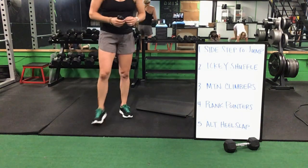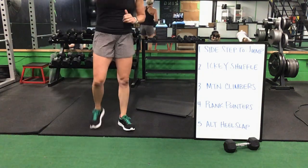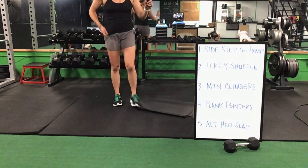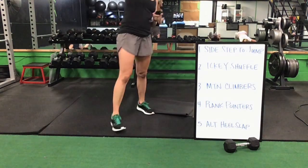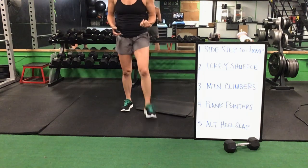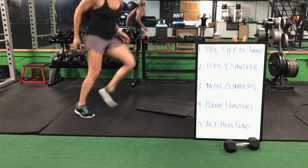Mountain climbers to that icky shuffle — mountain climbers drop to your elbows for that plank pointer. Reach out in front, then you flip onto your backs for that alternating heel slap. Plank pointers and then that alternating heel slap — you're getting right back up to your feet, starting again with that sidestep. Sidestep to a jump again — 20 reps. Then you have that icky shuffle.